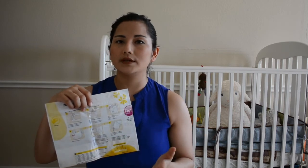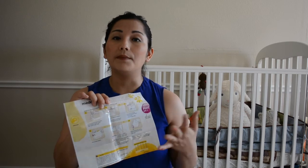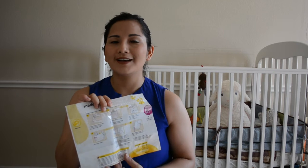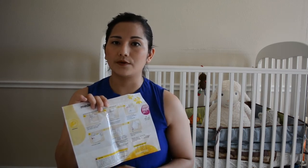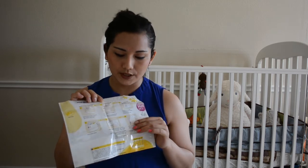Once you seal it, you put it in the microwave. There are three different timing settings depending on your microwave's wattage. What I found for my mom, my sister, and myself is that most microwaves are 800 to 1100 watts — that's a safe range to go with. You can check your microwave's manual or look up the brand. Mine was 800 to 1100 watts, so I put it in for three minutes.